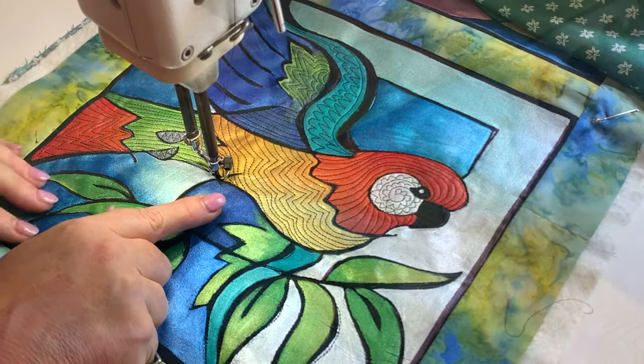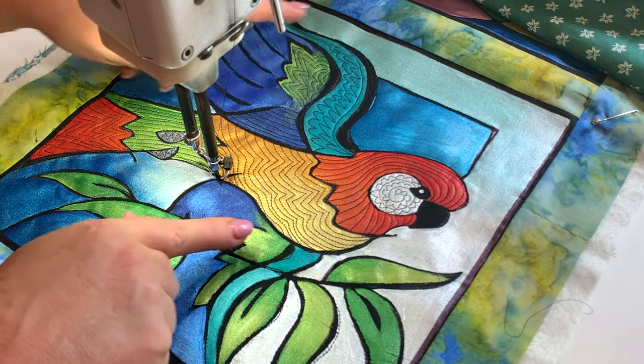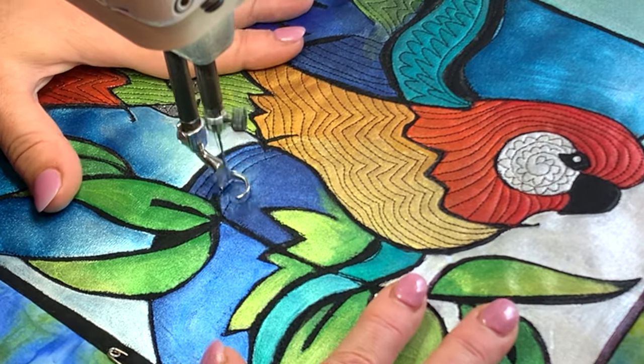So on this wing, I have the same colours as up here — the dark blue, the green and the jade. So I need to treat those areas similar to the stitching I did there to make the two link up as being one and the same.